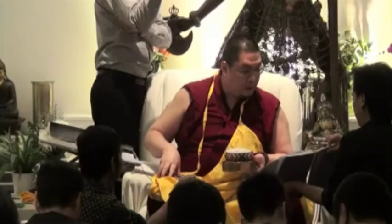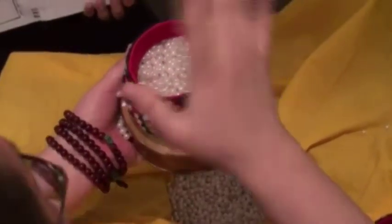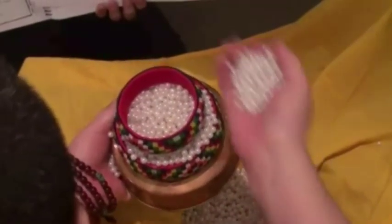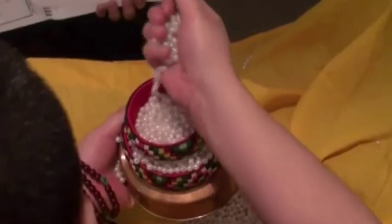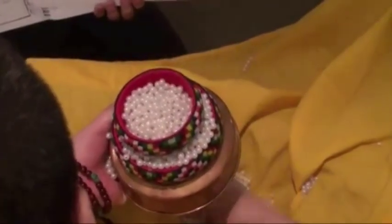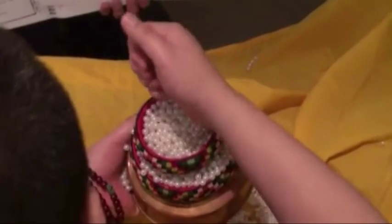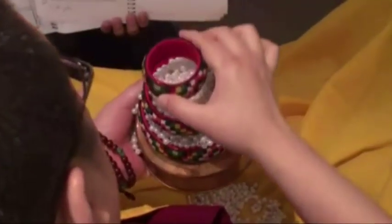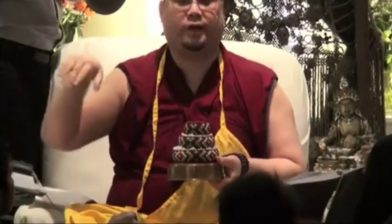The next one is precious wheel — you put this ring on. Then you say: precious wheel, precious jewel, precious queen, precious minister, precious elephant, precious horse, precious general, great treasure vase. When you say 'goddess of grace,' this ring should be filled up already, then you put the next one. She's the goddess that teaches you grace — how to move around elegantly.